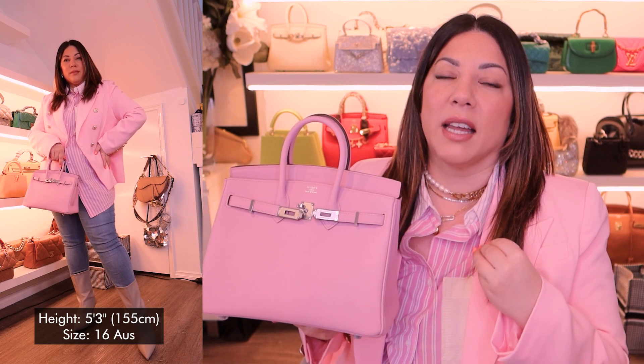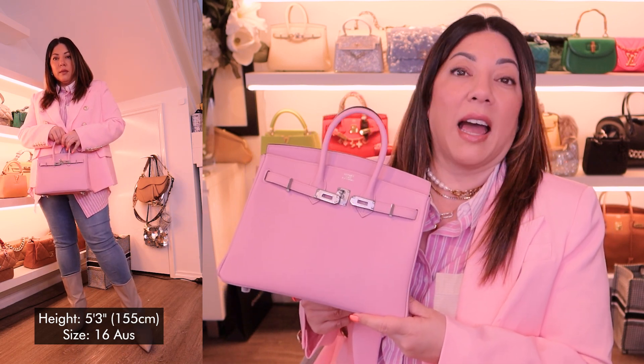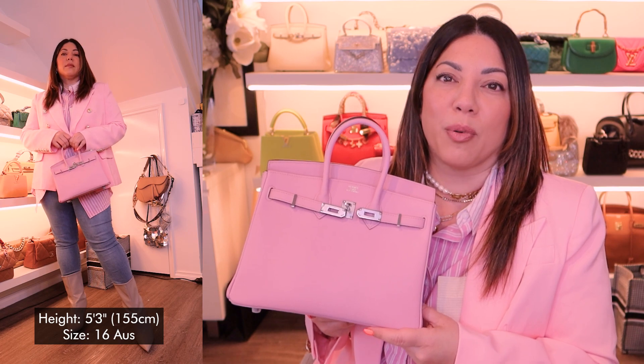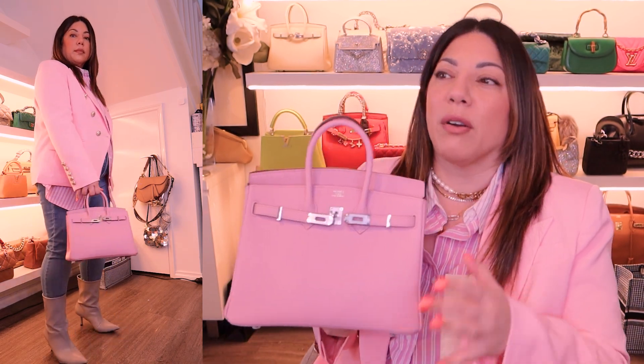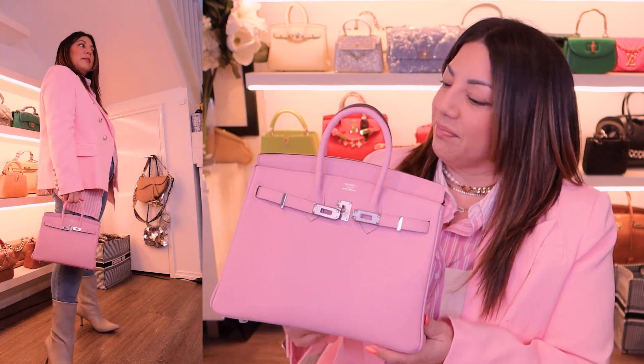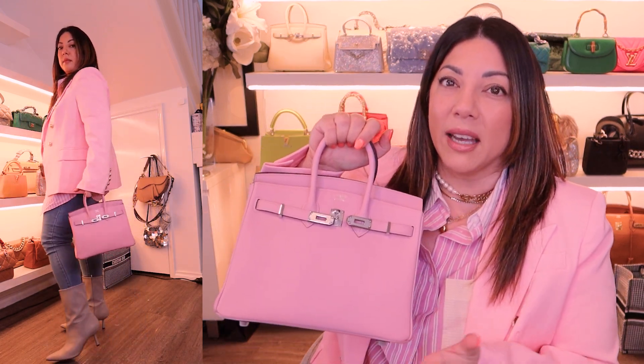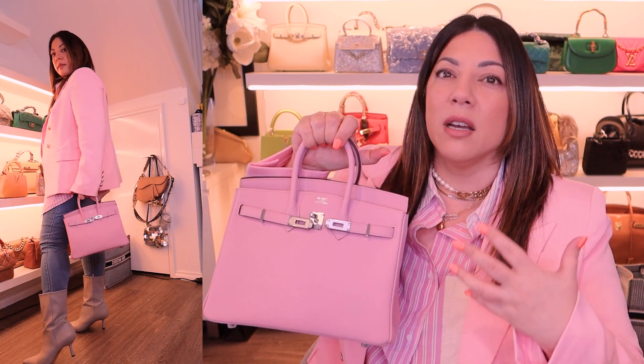I'm just wearing this outfit with basic jeans and a shirt and this gorgeous pink blazer just to tie all the colors in together. I think this is how I'll be wearing this bag a lot, particularly if I'm going to lunch or brunch, casual Fridays, etc. I always like to dress up a little bit with a blazer — it's a really nice touch. But let's be honest guys, this bag does all the talking. You could wear an all-white tracksuit and this bag would still look stunning.